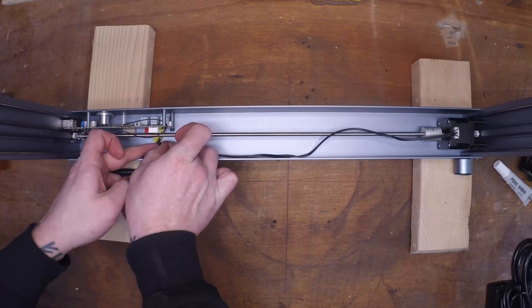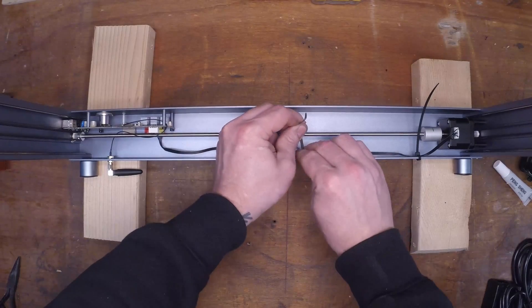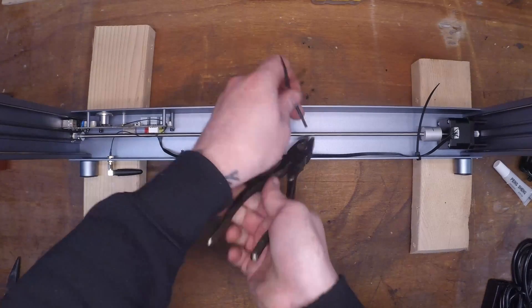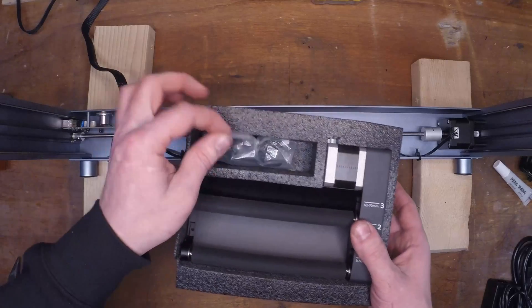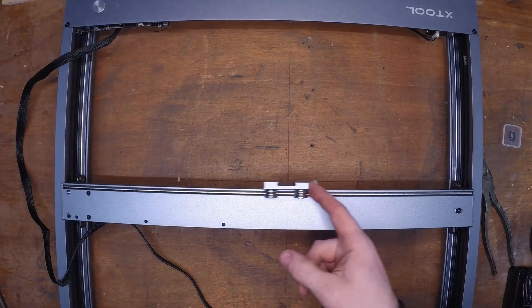All the plugs are color coded, so it's very easy to set up, and they include zip ties so you can keep the wires away from the multitude of little drive shafts and moving parts inside the frame. One plug is left empty — it connects to the rotary attachment right here and you can plug that in at any time.